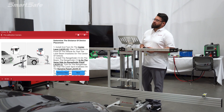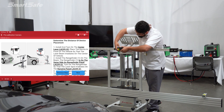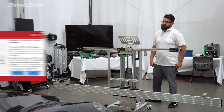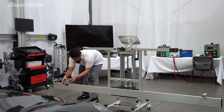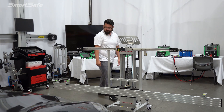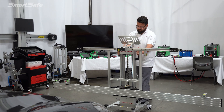The next step is to determine the distance of the frame. We're going to install and turn on the center laser, and then we'll go ahead and turn on the range finder laser. For this particular vehicle, the length should be 2100 millimeters, so we'll go ahead and move the frame into position.